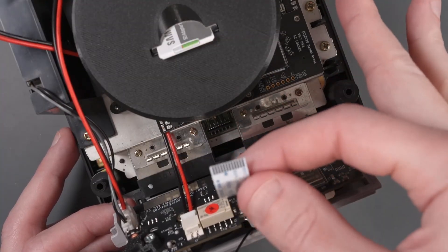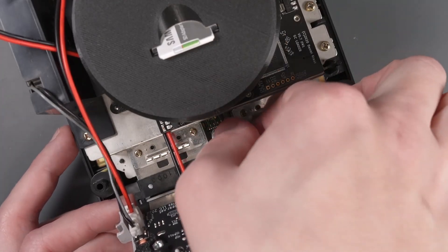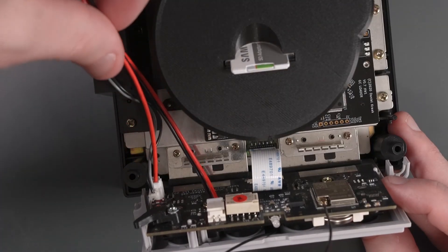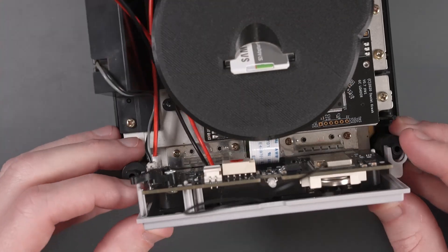Very carefully we're going to connect this flex cable back into the connector where the original cable was. Just make sure that the sets of red and black wires are going up the left through this gap here. And we can put the front panel back on.